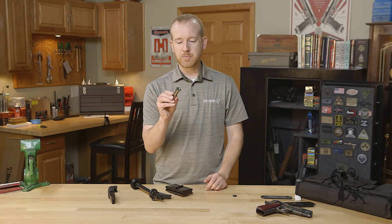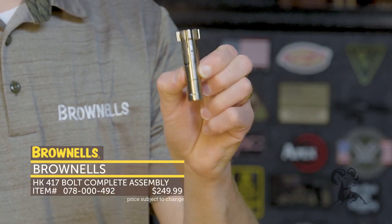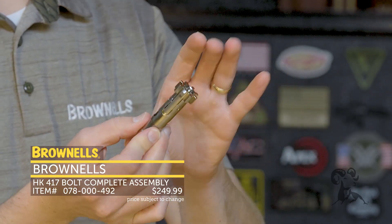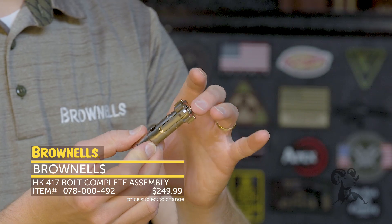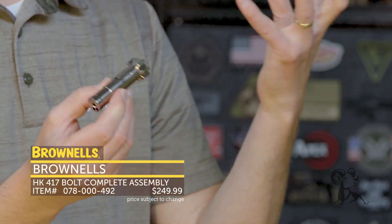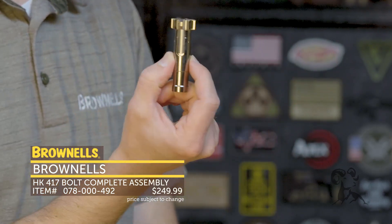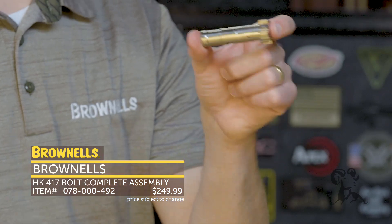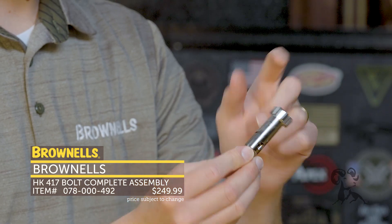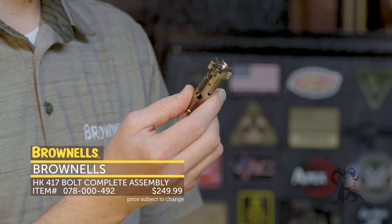New from Brownells — people have been asking about these for a long time, especially those that bought the kits. We have a 417 bolt. These are machined by PWS — Primary Weapon Systems — and they have a nickel Teflon finish. They fit your standard HK 417 or MR762 and are a great replacement part, or if you want to build up your 417 from scratch using one of those parts kits it's a great option — pretty much the only thing on the market for that. It includes everything you see: extractor, ejectors — everything is included, just drop it into your carrier and go.